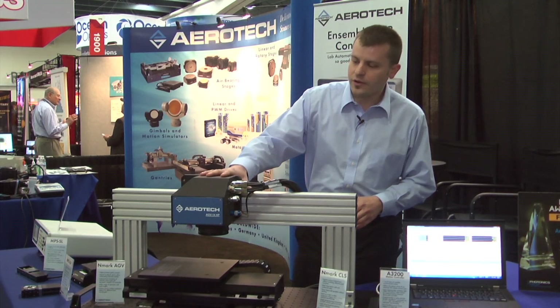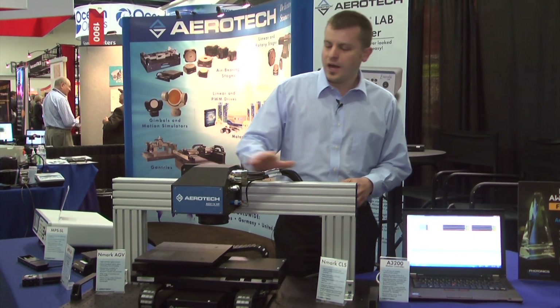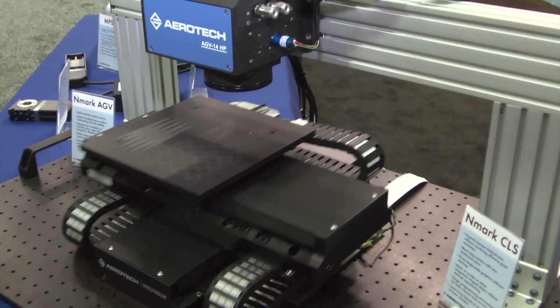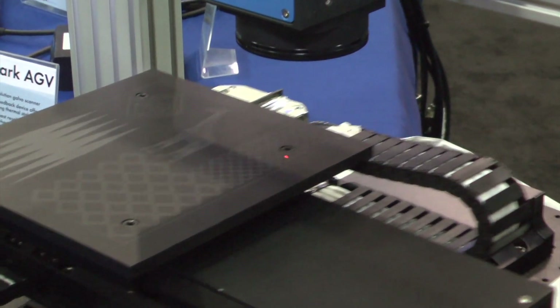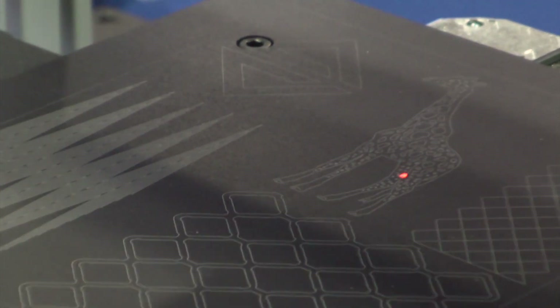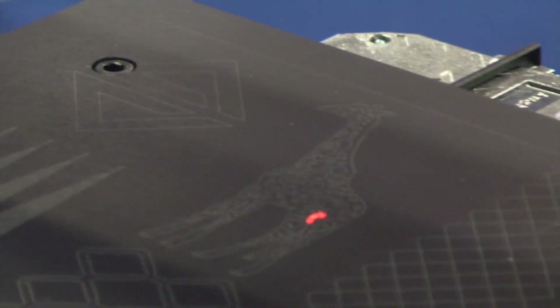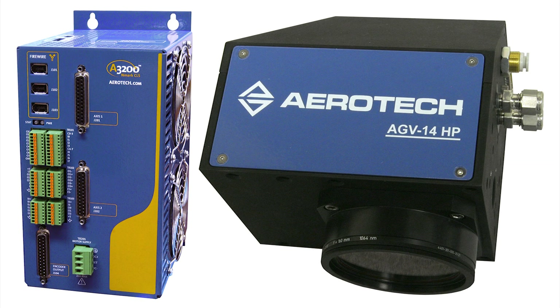What we've done here is our scanner incorporates Galvos that have encoder feedback, which allows us to do closed-loop coordinated motion with servo axes. This would be used in high-precision, high-speed laser applications such as marking, and also low-power applications where you would use a Galvo with high precision. We are the only manufacturer in the world right now that is currently doing closed-loop coordination with the Galvo scanner and the servo motion.